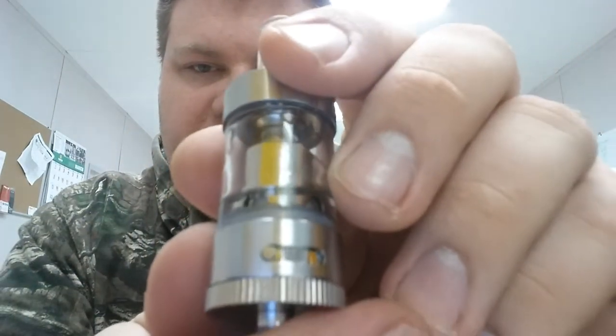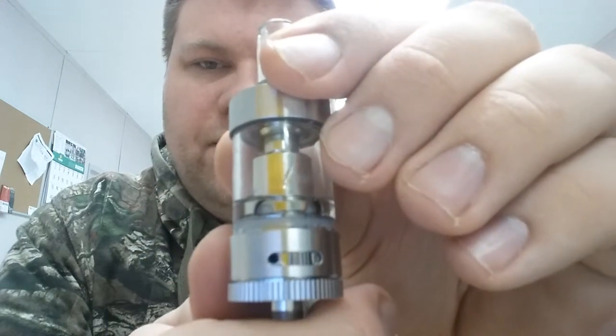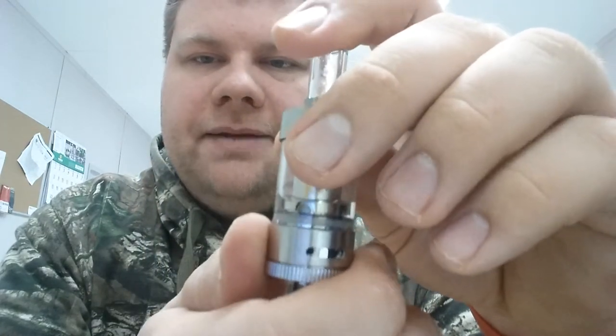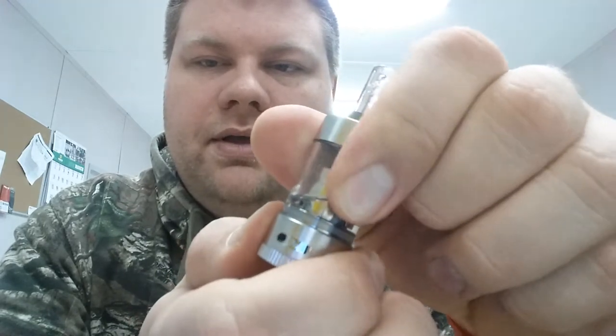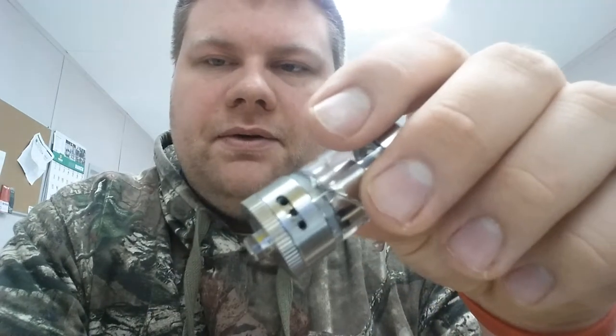It does have adjustable airflow. It's got a little notch right there — you see that little pin? As you spin it, the most closed off you can get is one hole. They're probably like two millimeter holes. If you look on this side, you can slide it and as you slide it, it'll open up more holes — two holes on this side and then three holes on this side. That's how I vape it wide open. You can close it down and turn down the wattage if you want, but I just prefer to vape mine wide open.